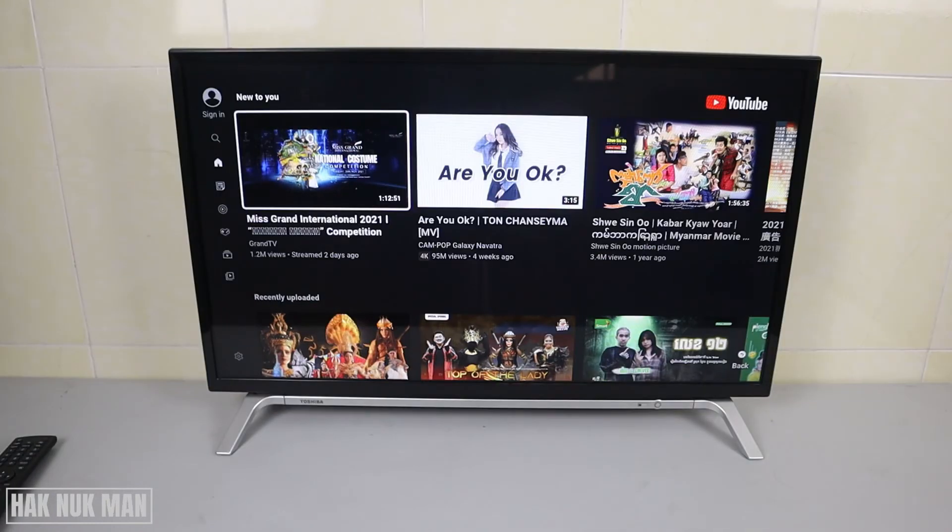And that is all for today's video on how you can connect a mini keyboard to the Toshiba smart TV. Thank you everyone for your time watching this short video and I hope to see you again in the next video. Bye bye and have a nice day.